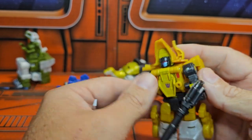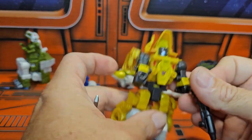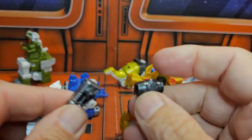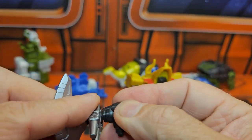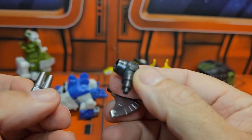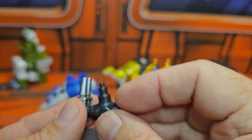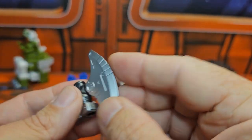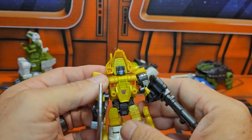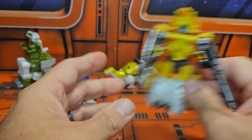He does also come with the gun in his robot mode — you just simply push it in. And you need this little piece right here; you just take it, push this part there, turn it up, and take the axe head and put it there. Depending on how you want to show it — but I like it like this. It's very cool; he has a little axe and he comes with a gun. Very nice.